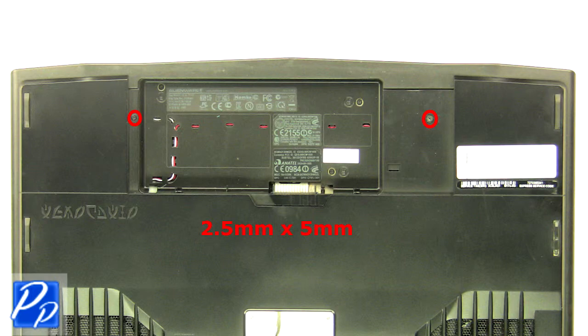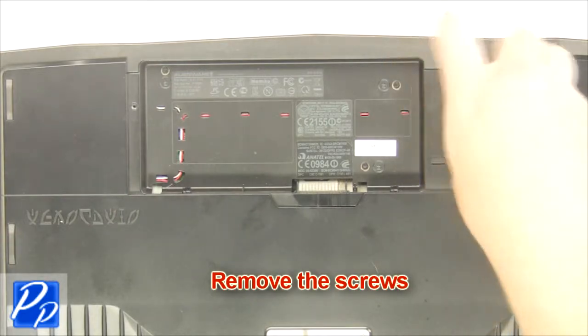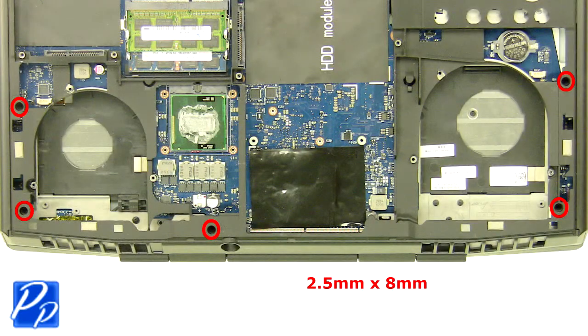Remove the screws. Remove the access door. Remove the screws.